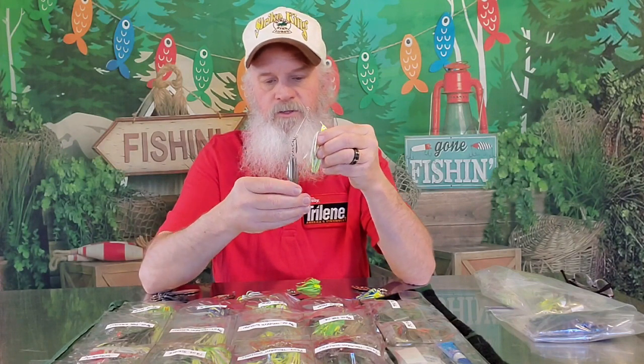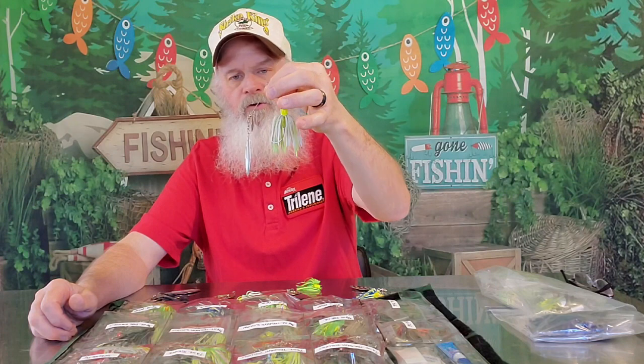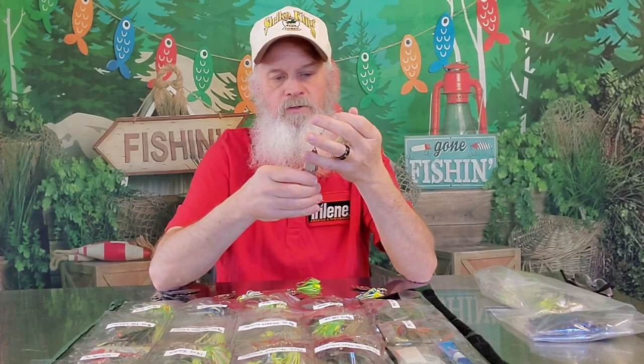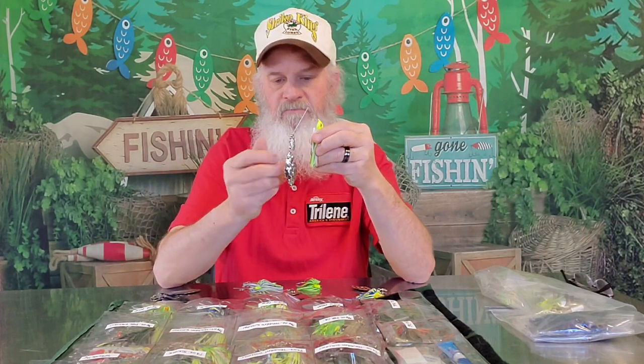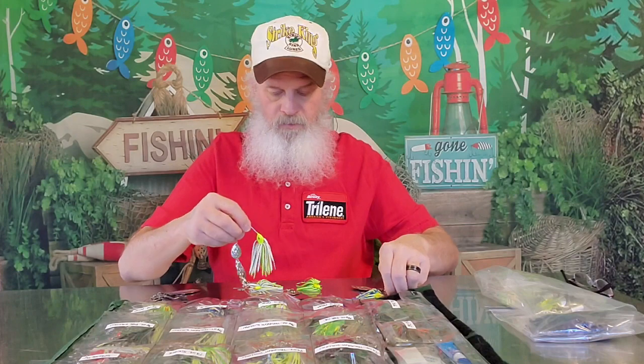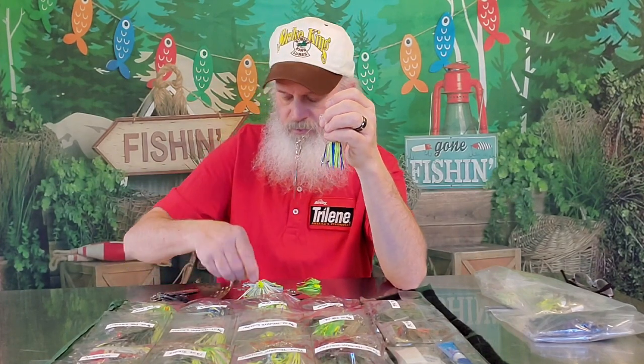This is another version of the Willa Spin with a little bit smaller willow leaf in the back and a smaller Colorado in the front. I believe these were called the Willa Leaf models — one of the first ones to come out from the willow leaf, around very early 80s. In chartreuse and white, this is what I would use for clear water. And with chartreuse and blue, it has a little bit bigger diamond blade in the back, about a number four and a half versus number four, with a little bit more flash.